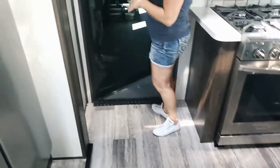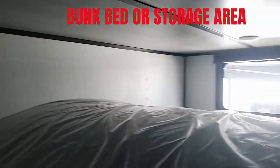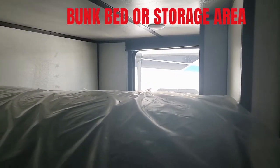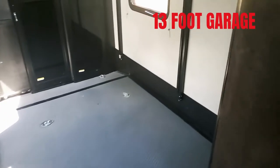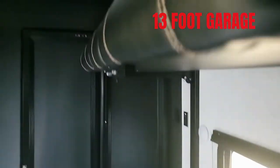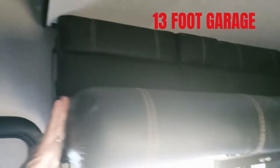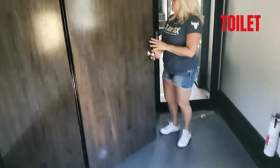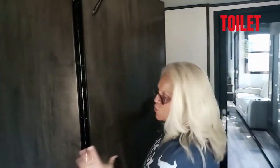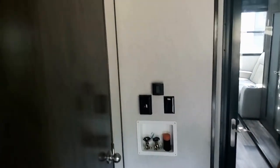Up above this garage door, we have another little space where there is a ladder — a child could actually sleep up there, or you can store things. There's a window up there. And we have a 13-foot garage — this is beautiful. You have sleeping arrangements: you've got the bunk, the padded cushioned seats that come down electronically. And over here is a bathroom.